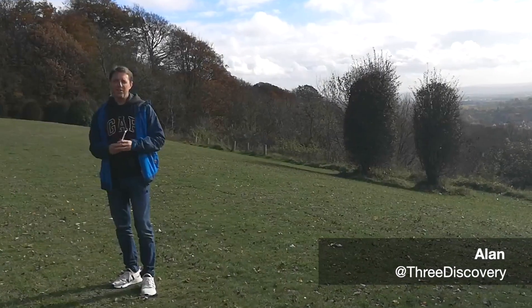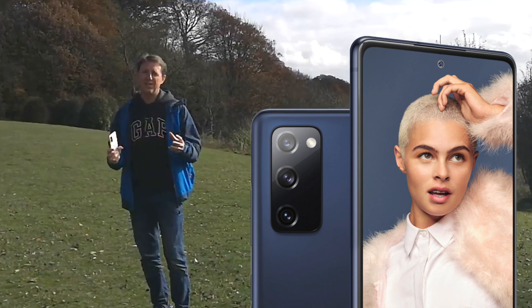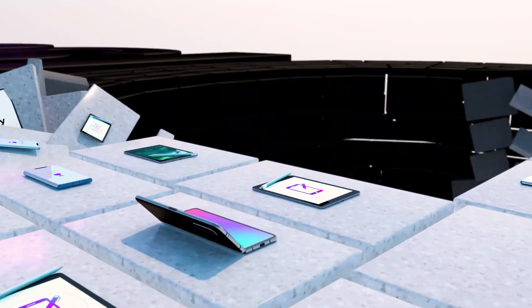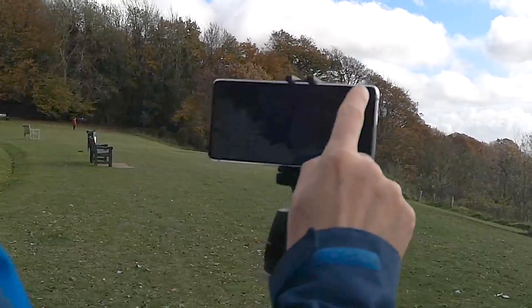I'm out today road testing the new Samsung S20 FE, the fan edition — but can this little bundle of tech stack up to the likes of an SLR? Let's go and check it out. I've taken millions of photographs in my lifetime and whilst I love my SLR, it's not always convenient to take it everywhere I go. Unlike, of course, a smartphone like this.